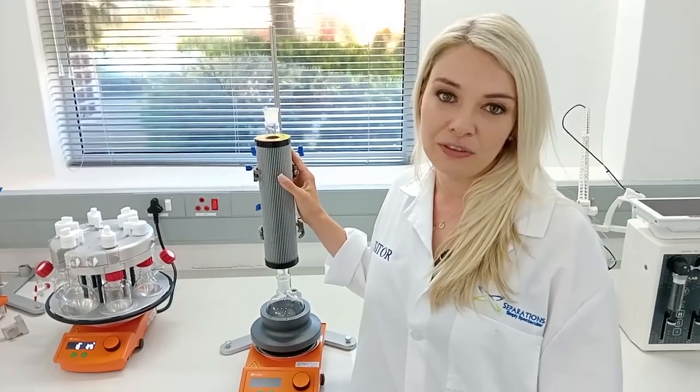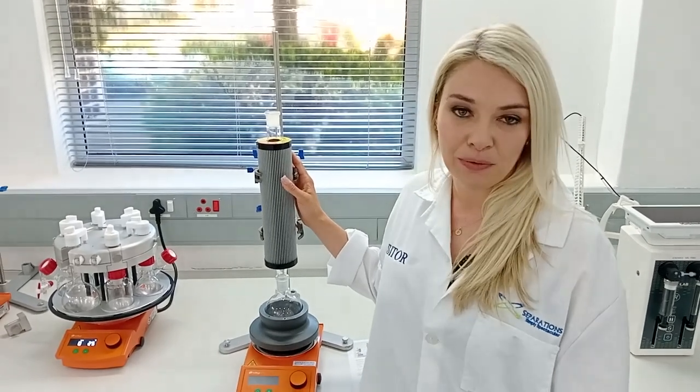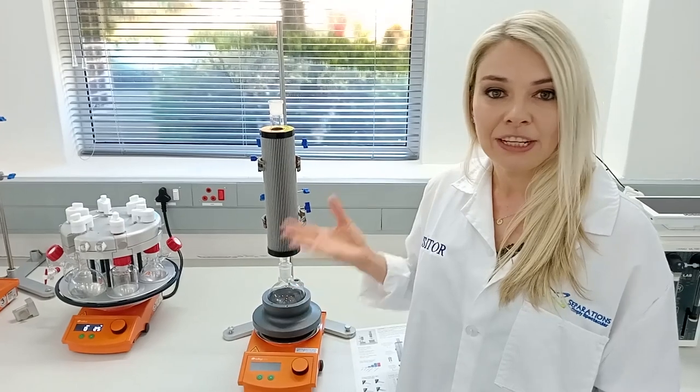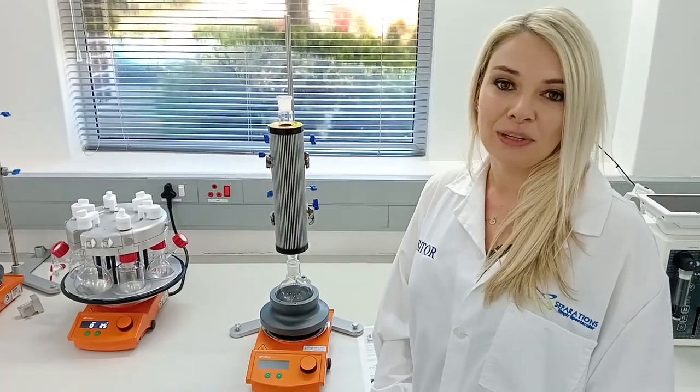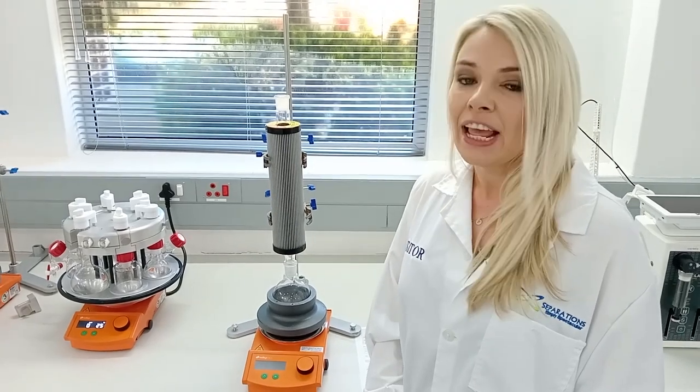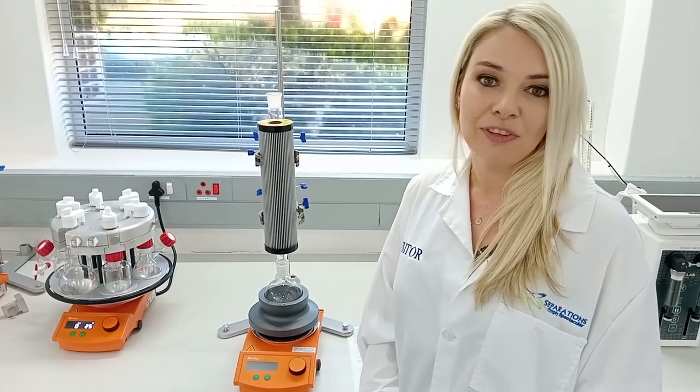We have over 250 units installed in South Africa at universities and institutions countrywide. We would really love to show you these units and we'd love for you to test them out, so please let us know if you would like us to come through for a demonstration, or you are more than welcome to come join us at Separations at our demo lab to view the instruments.